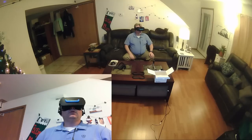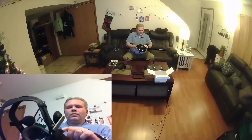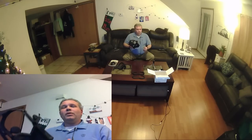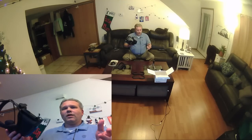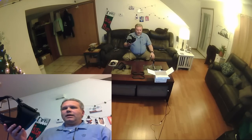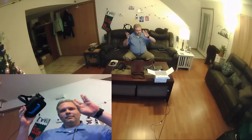Thank you, team VR Cover, for sending me this set — I'm so grateful. This is going to make my rifting so much more pleasurable, especially now that I've got Touch. I love the fact that the facial covers are removable — you get all sweaty, the foam starts getting gross, you just pull it off, wipe it down, and put on a fresh pad. I'm going to throw a link in the description if you're interested in these new VR Cover facial interfaces. I think you might like them. This is VR Gamer Dude signing off — peace!